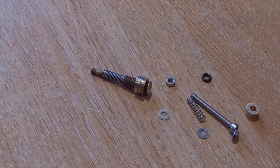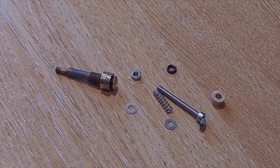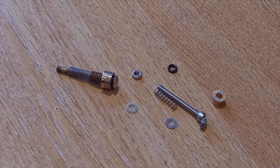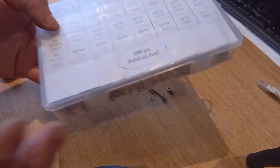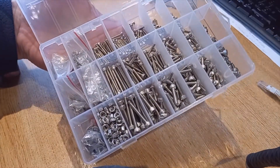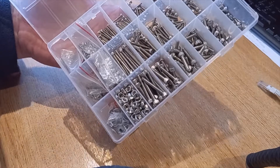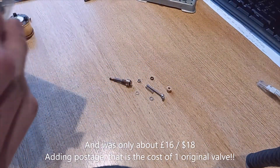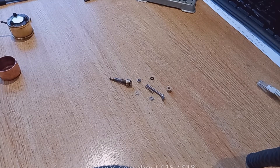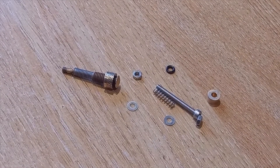I will put links in the description to places where you can get all of these components. All of the steel parts need to be stainless steel, but that isn't the problem that it used to be. I picked up this box of stainless steel nuts, bolts, and screws — 1080 pieces covering two, three, and four millimeter sizes. Really handy. It contains everything you could possibly need to build these little models.